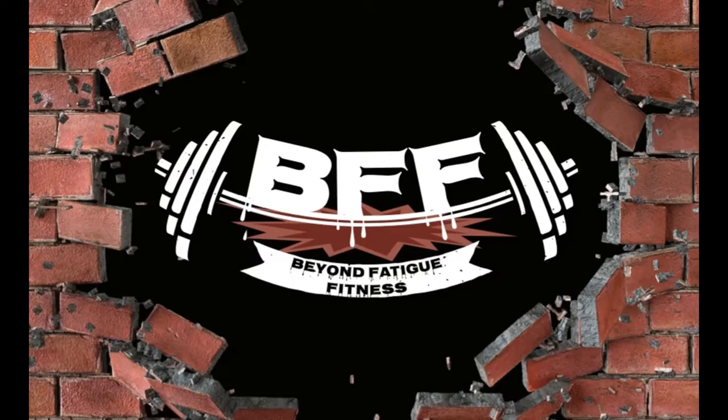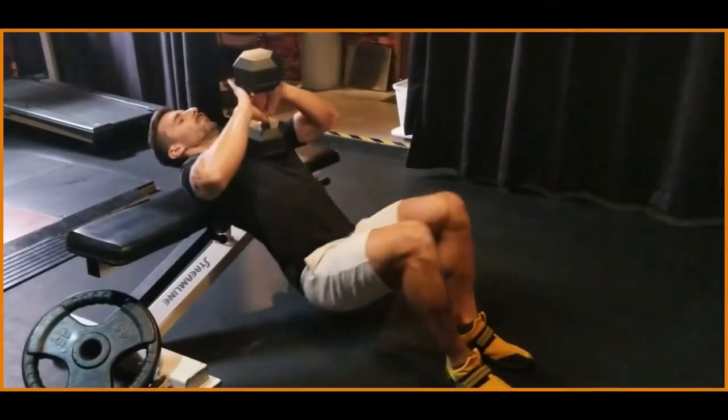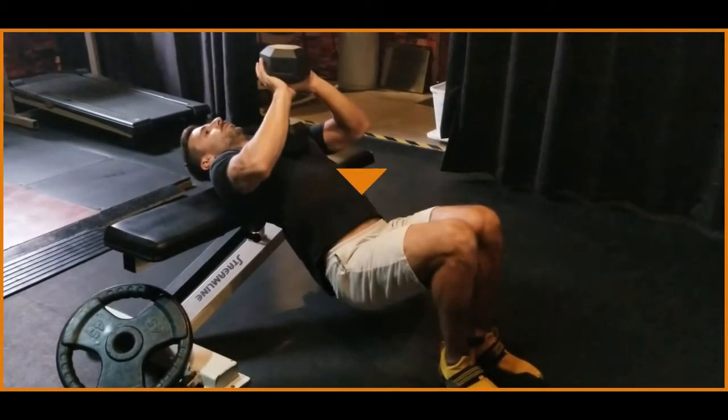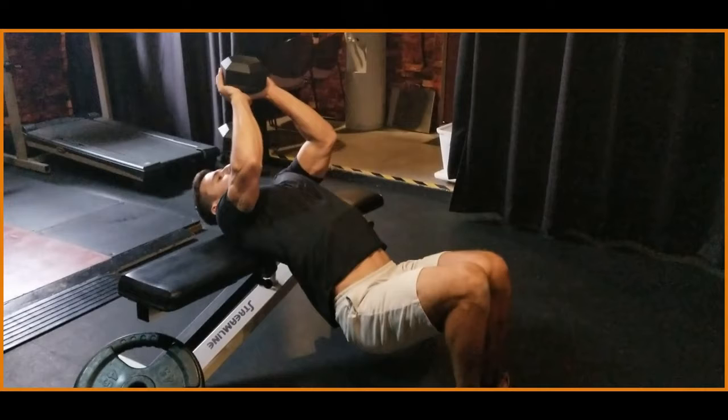In today's video I'm going to show you how to do a pullover with a back focus. The difference between a back-focused and a chest-focused pullover is, first and foremost, you're going to want to drop your hips when you set up for this exercise, and secondly you want to make sure that your arms are more bent than in a chest-focused pullover.